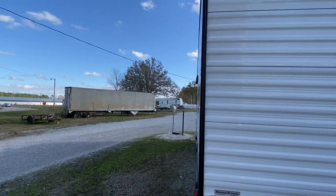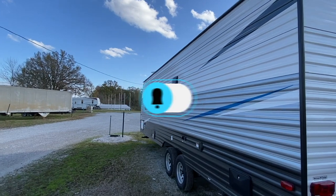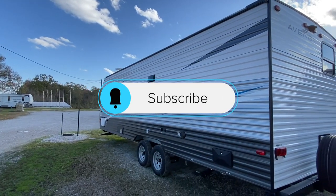If you haven't had a chance, hit that subscribe button for us and it'll notify you when we put upcoming videos.